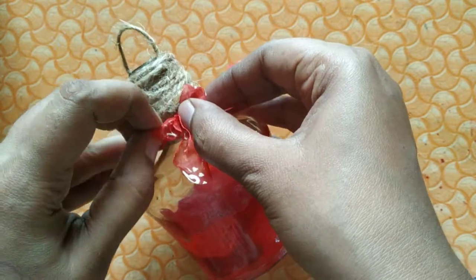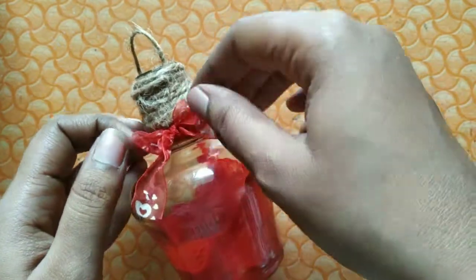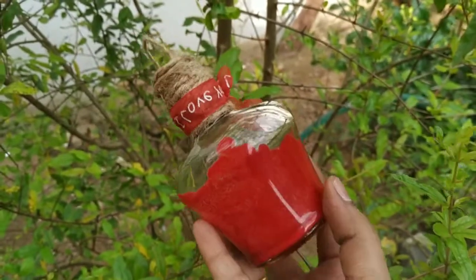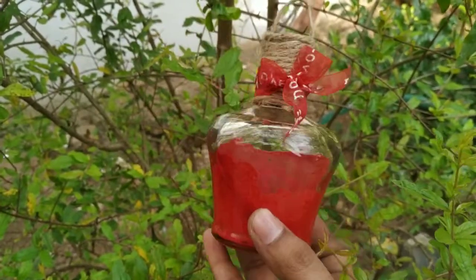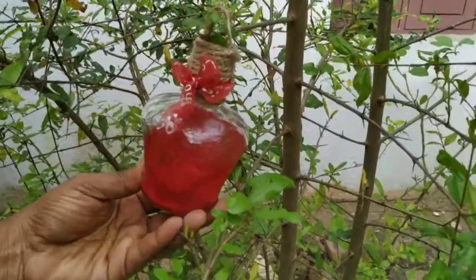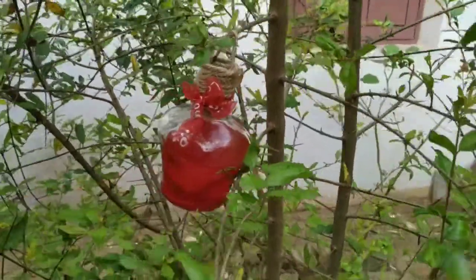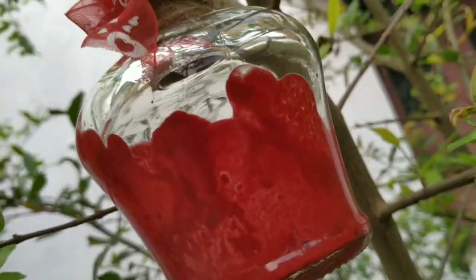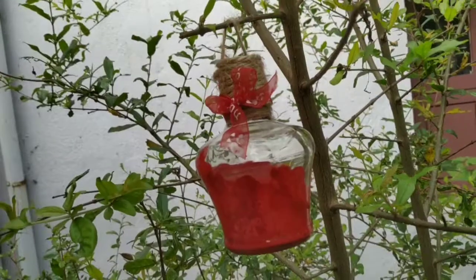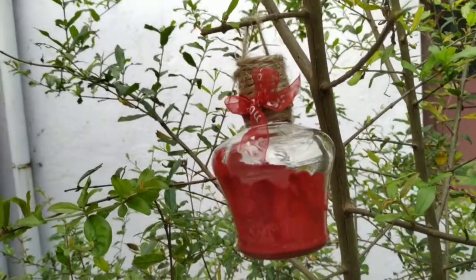I am going to adjust it a little bit and put it in the bottle. Now I am going to hang it on the Christmas tree — and there we go, the ornament is hung. Until then, bye!